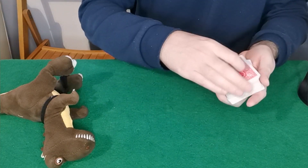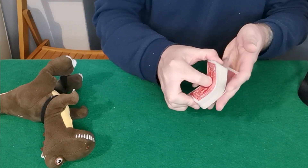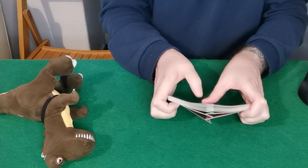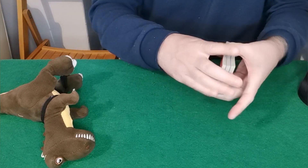I can give the pack a couple of cuts, they can also give the pack a couple of cuts, and then I want to give it a riffle shuffle — a good riffle shuffle, as close to perfect as possible.